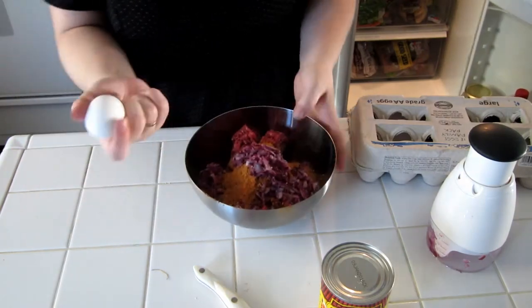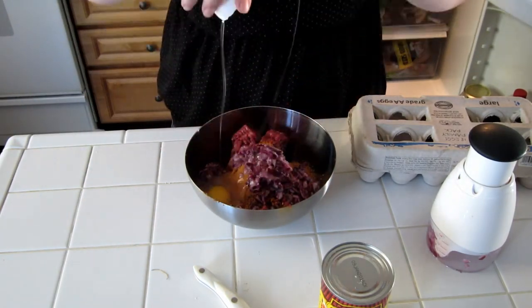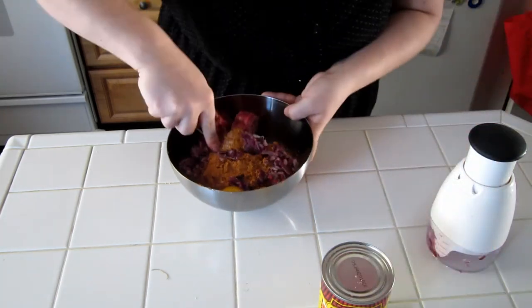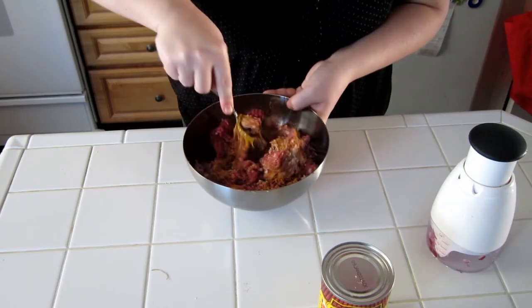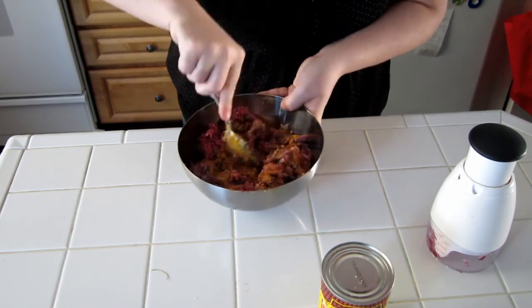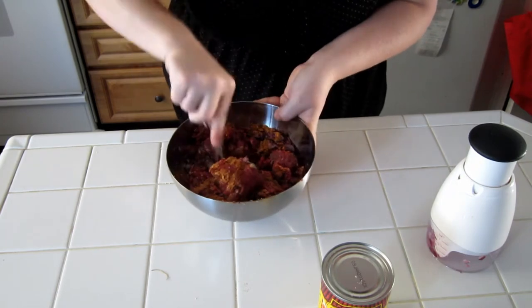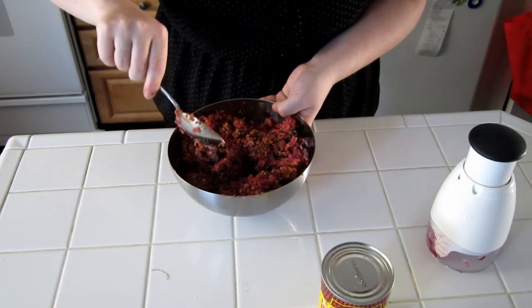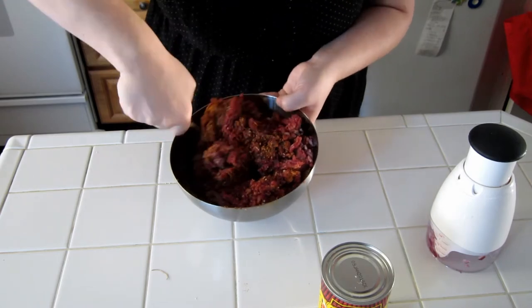Last but not least, an egg. You just want to start mixing this up. Get that egg in there, get those breadcrumbs mixed in, get the onion mixed in so you don't have big bites of onion. You could do this with your hands, but the spices in the taco seasoning will dye your hands orange.